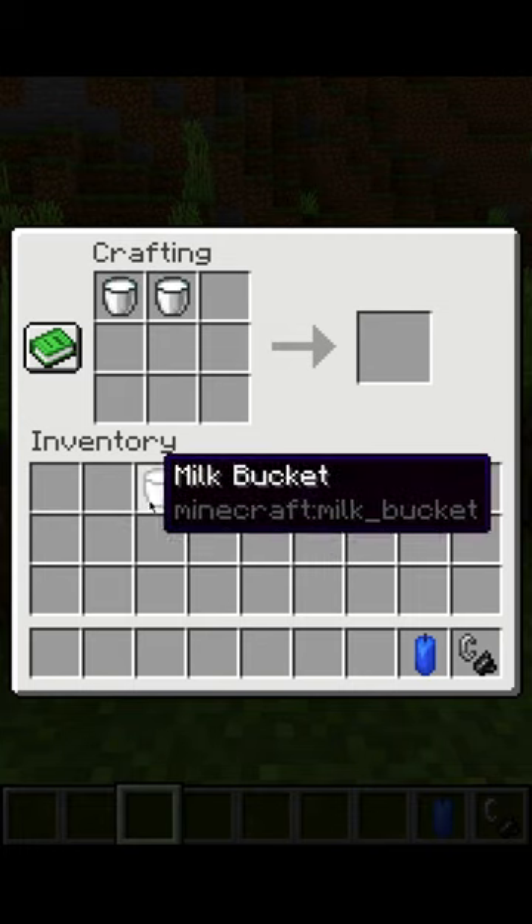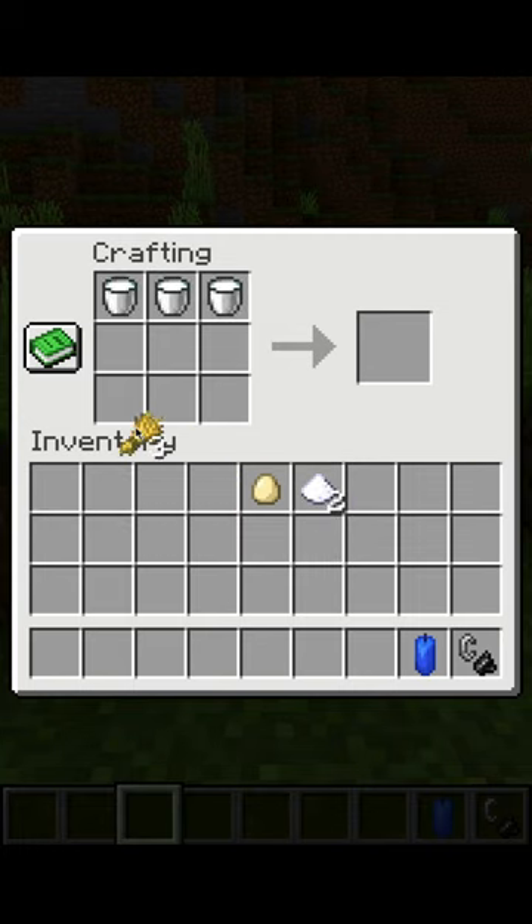Place the milk buckets across the top. Place the wheat across the bottom, the egg in the center, and the sugar to the left and right of the egg.